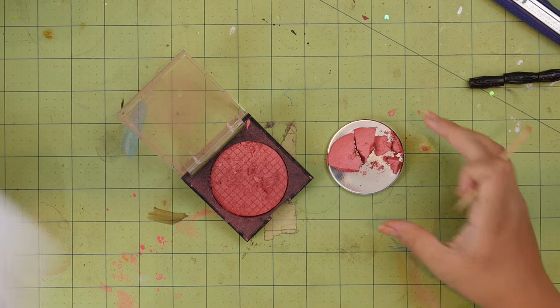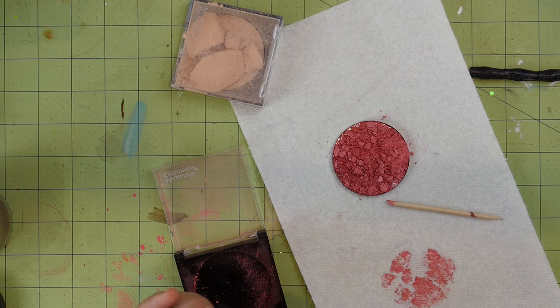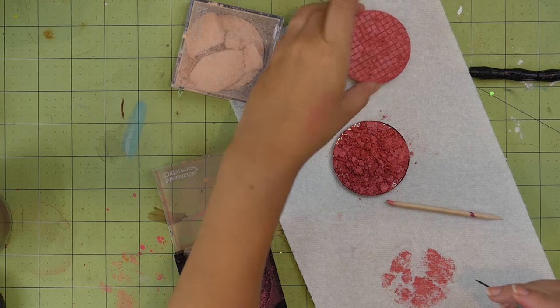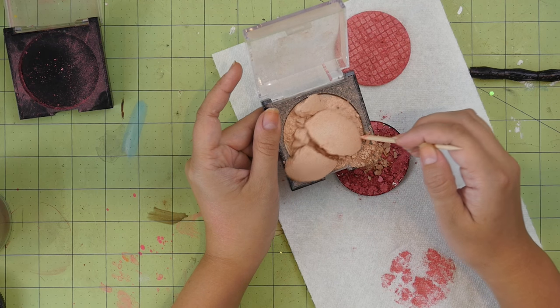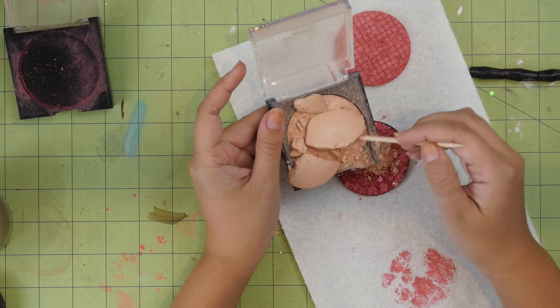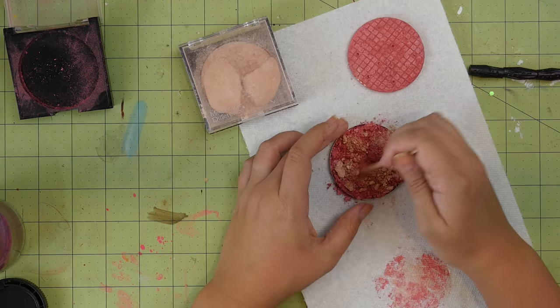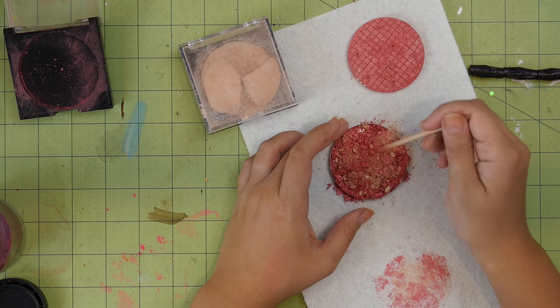Initially I thought there was a lot more blush, but this bottom bit that looks like blush is actually a ceramic disc that the blush was pressed into. So to make up for not having enough blush to fill the pan, I mixed in a little bit of some broken highlighter that I had. I then did the normal smashing it into powder...